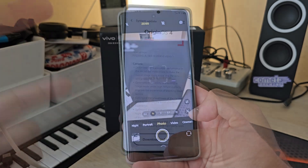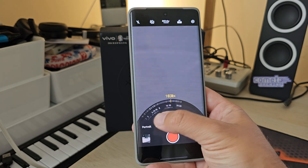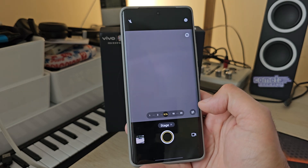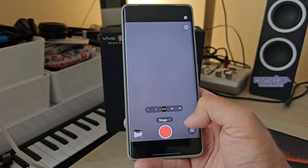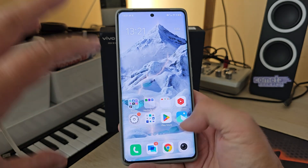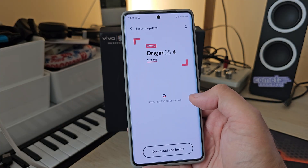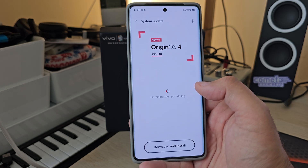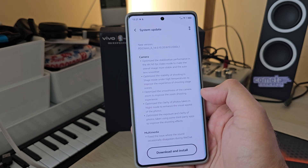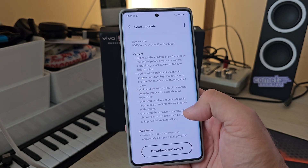It also optimizes the stability of shooting in Stage Mode under high temperatures, to improve the shooting experience. Stage Mode — the standard video zoom goes up to 20x, but if you go to 'More' and enter Stage Mode, choose the video option, you can zoom in 30 times. This is specifically developed for concerts, and now it's optimized to work at even higher temperatures — you know how hot it gets inside a concert venue.